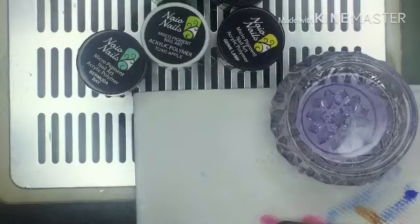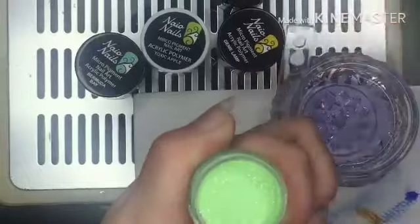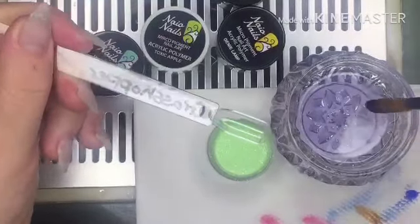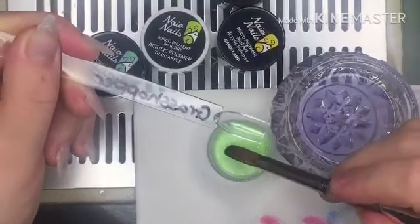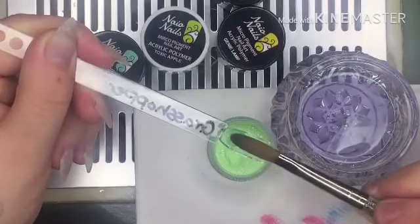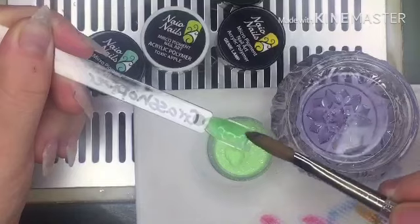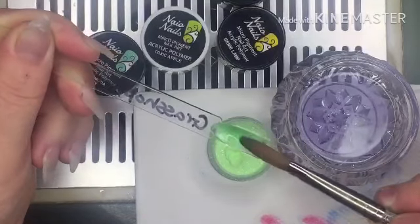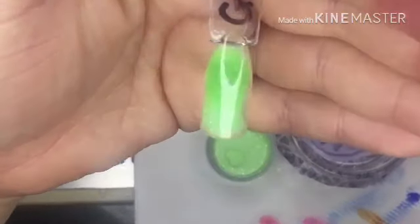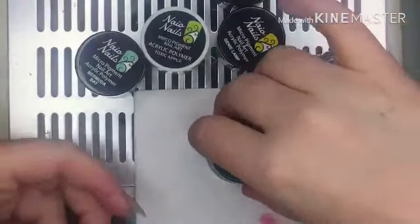Next is going to be Grasshopper, which is a glittery green — I think I've used this in Tinkerbell nails. It's a pretty glittery green, does marble slightly. It is very pretty. I'm not a green person but I do like that.